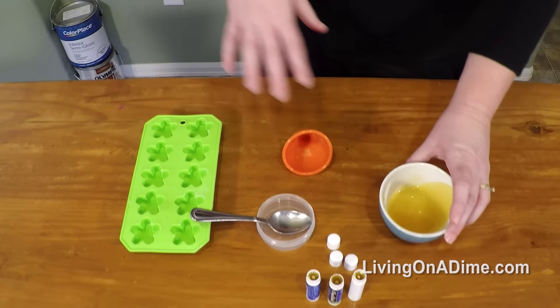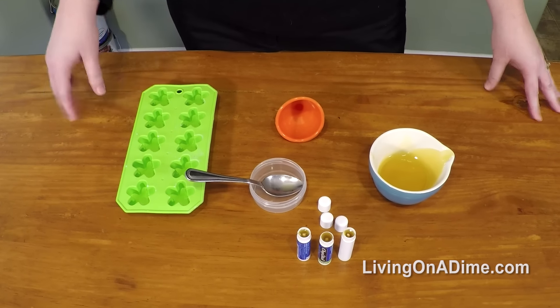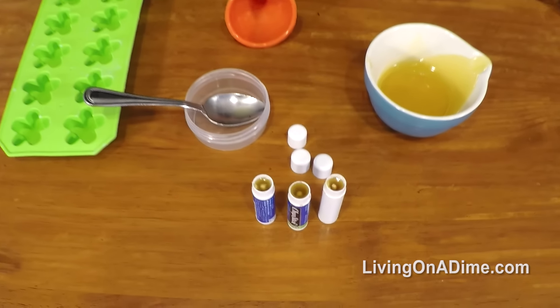Then just set them in the refrigerator or leave them and they will get hard. Then your kids can just take them out and rub them on their hands.